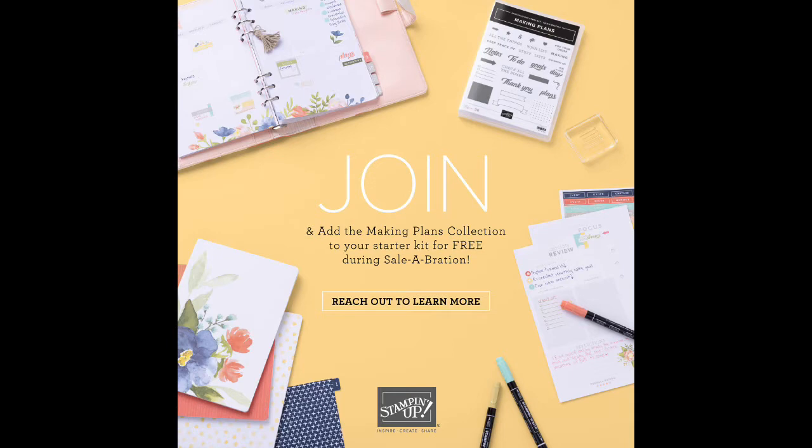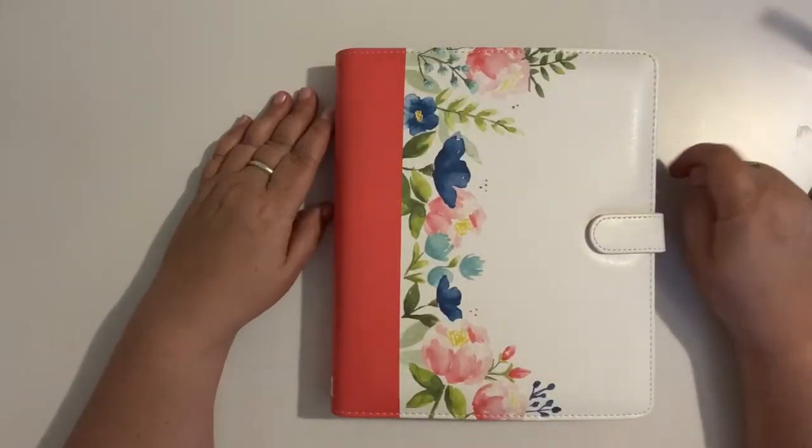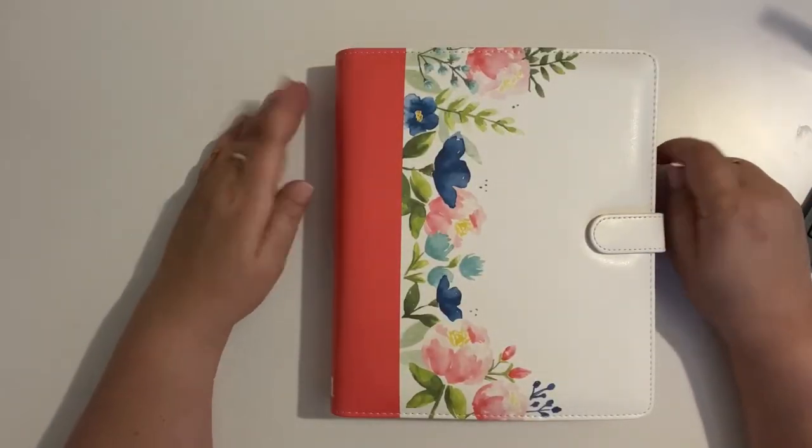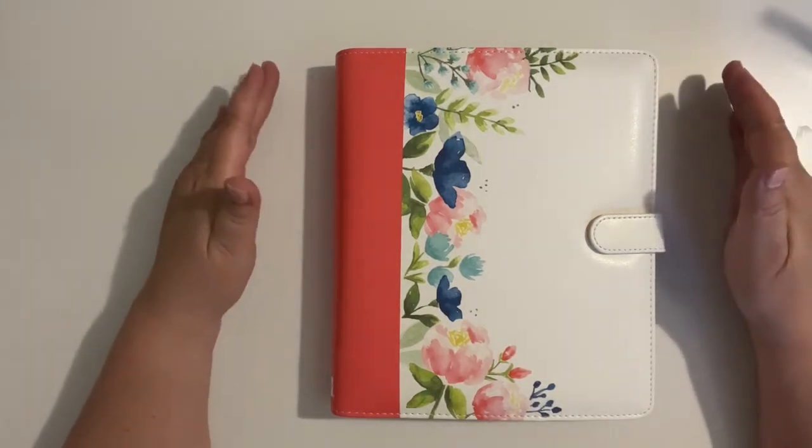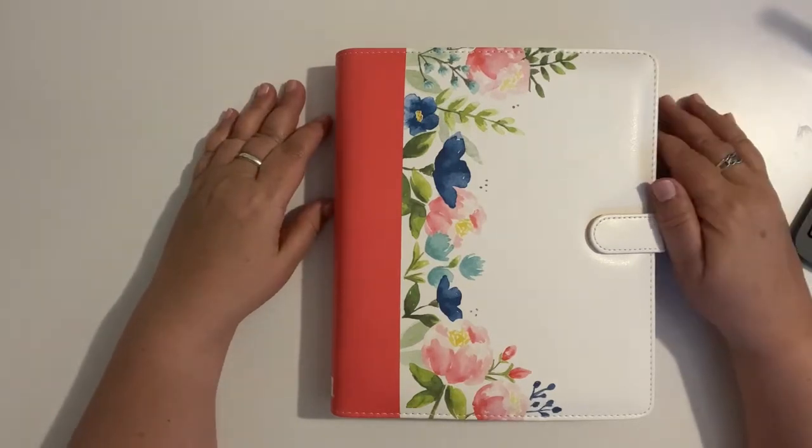So if you have been thinking about joining Stampin' Up! as a hobby demonstrator — just to save money on buying product, being able to buy product for pre-order before a catalog comes out, and some of those little benefits — now is a great time because this really cool freebie promo is, in my opinion, a lot of fun. Disclaimer: I am a planner junkie and this is a really good fit for me for the things that I love to do, which is to make cards.